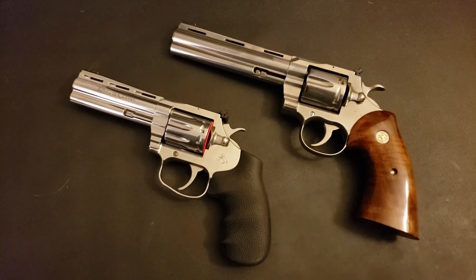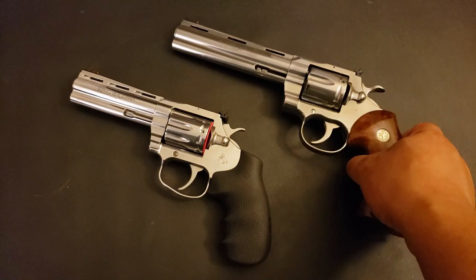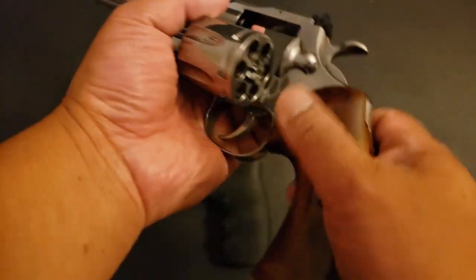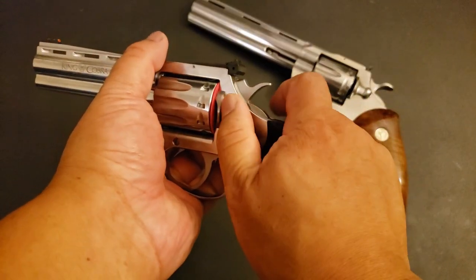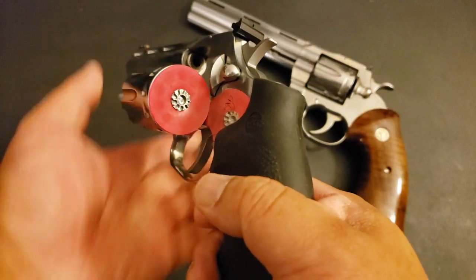So that being said, how good is it? We've established that it is different from the Python, but is that good or bad? Let's dig into some trigger snobbery. Safety check: Python is empty, the King Cobra 22 is empty.